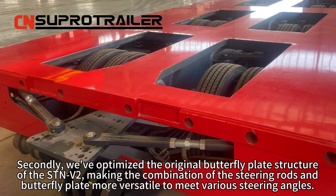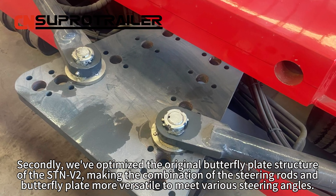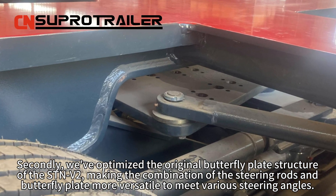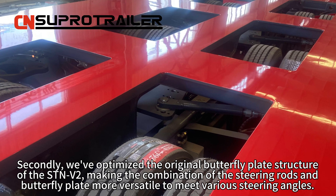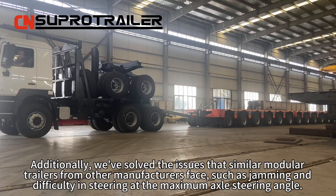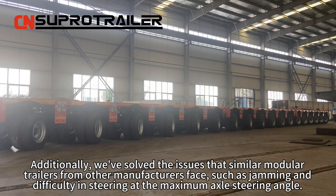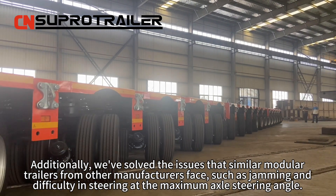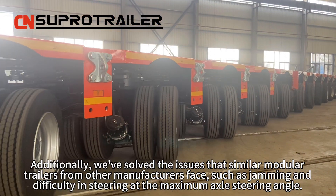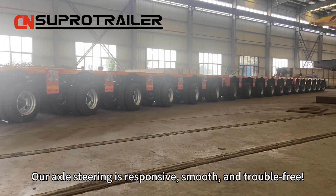Secondly, we will optimize the original butterfly plate structure of the STMV2, making the combination of the steering rods and the butterfly plate more versatile to meet various steering angles. Additionally, we will solve the issues that similar module trailers from other manufacturers face, such as jamming and difficulty in steering at the maximum axle steering angle. Our axle steering is responsive, smooth and trouble-free.